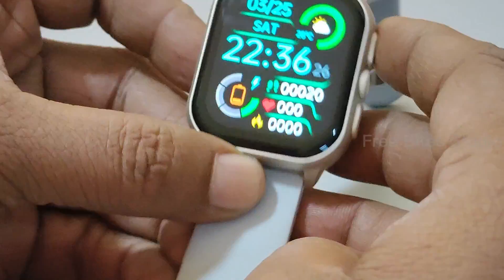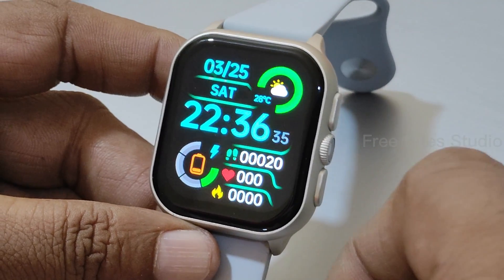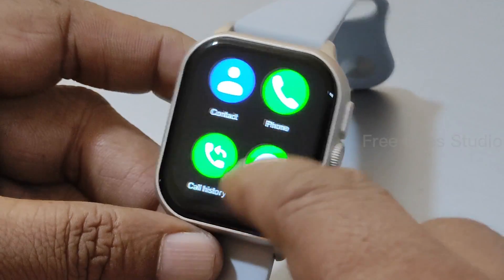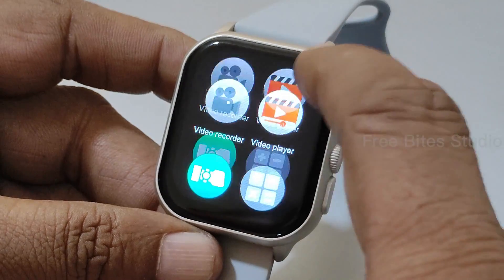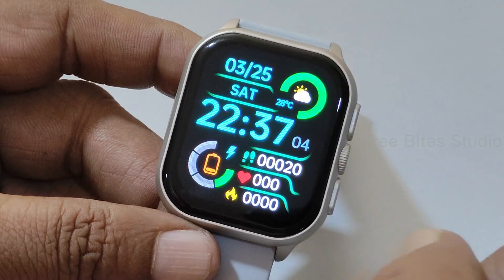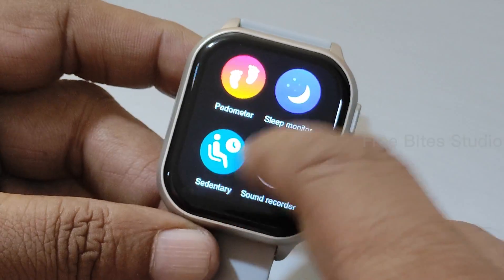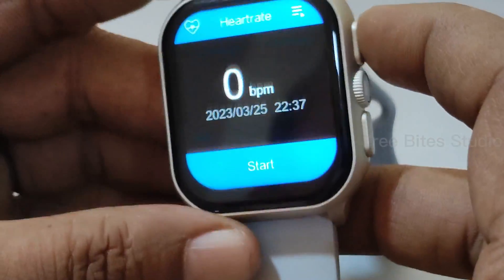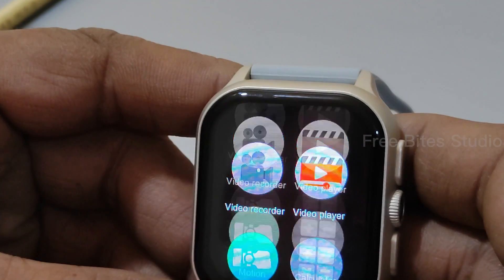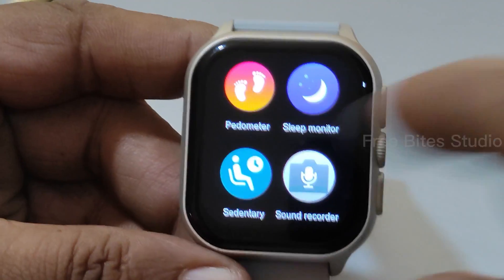To summarize, this watch has all premium facilities and functions. You can make phone calls directly from the watch or connect via Bluetooth. You can watch movies, view photos, and there are many customizations. It is a great option especially if you use two phones — one phone's functions can be handled from the watch. However, the heart rate monitor is the only health sensor — there is no SpO2, no BP monitor, and no other health sensors.